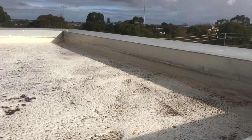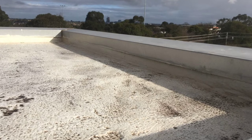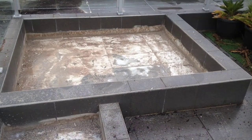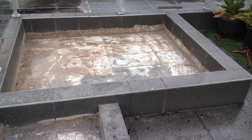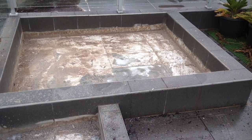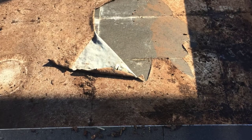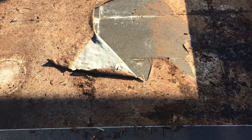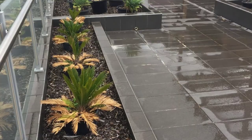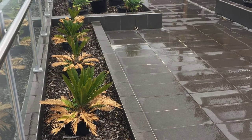This is — we'll just call it Santorini — it's an apartment block with a rooftop alfresco garden area that the residents use. This was leaking very seriously throughout the building. The builders had run off on them and they're having to fix this themselves, so we're looking for a cost-effective treatment to get this sorted out for them.